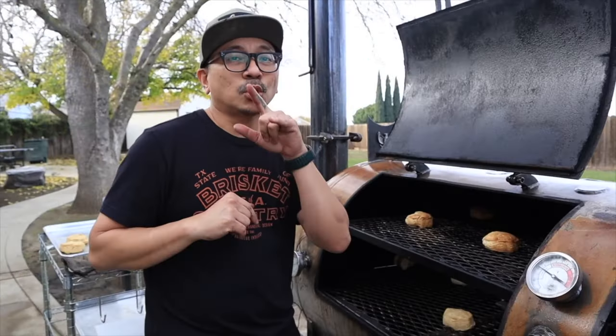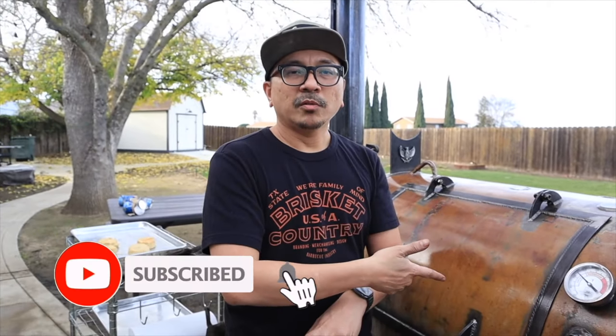Thanks for tuning in to this video. I'm so grateful for everybody that subscribed, commented on the videos, and interacted with me. I feel like I've learned a lot from you guys — sharing knowledge about barbecue is really fun; it's my passion. Hopefully you enjoyed this one. Leave me a comment below about what you think, don't forget to subscribe, hit the notification bell, and click like. Alrighty, till next time — thank you guys.